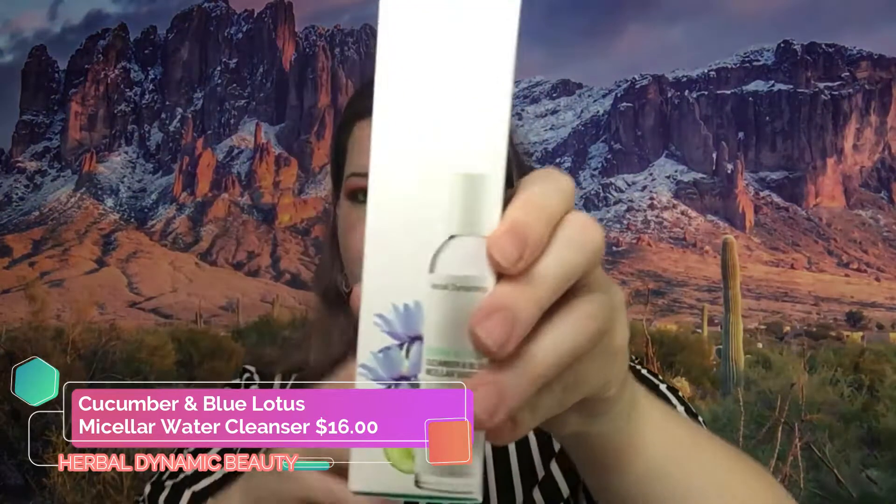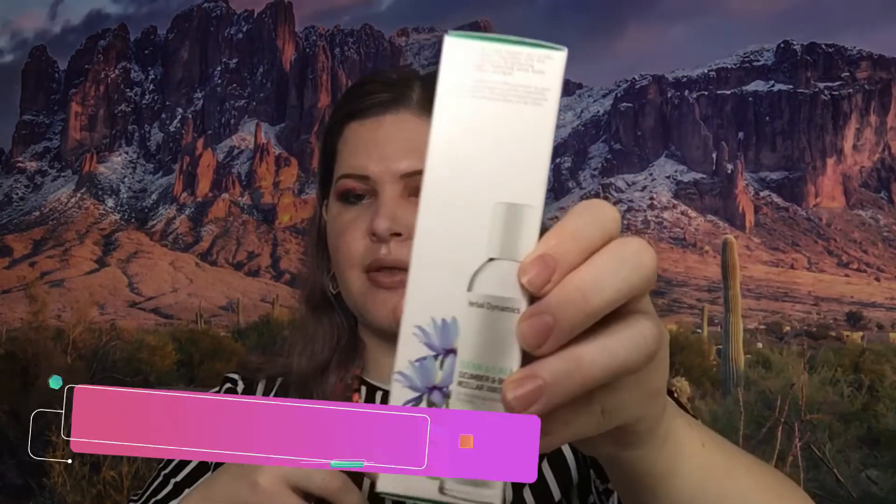The next thing we got here is Herbal Dynamics Beauty — Herbal Dynamics Cucumber and Blue Lotus Micellar Water. I'm not going to open this because I usually don't use micellar water, so I'm probably going to put that in my fall giveaway. I do seasonal giveaways — I have the summer one going on now, and my seasonal giveaways usually retail for around $500 and up, so if you pay attention you'll see that in the future.